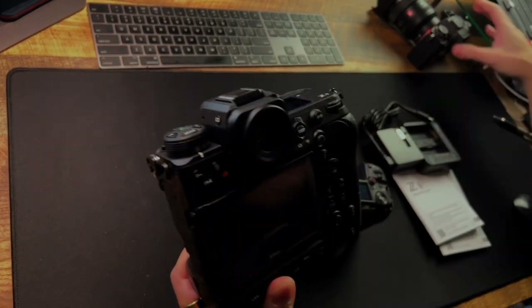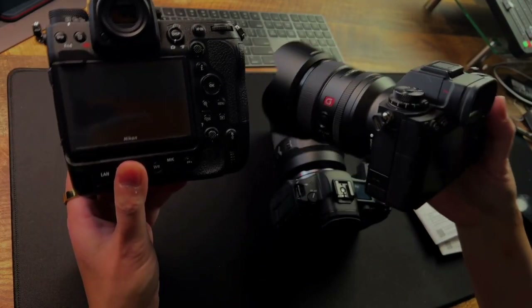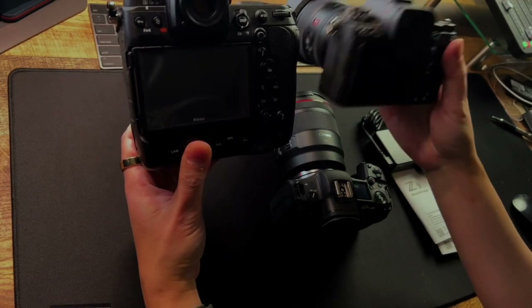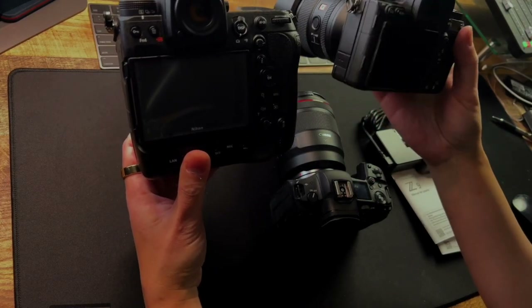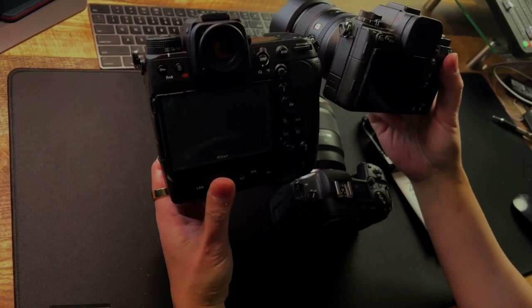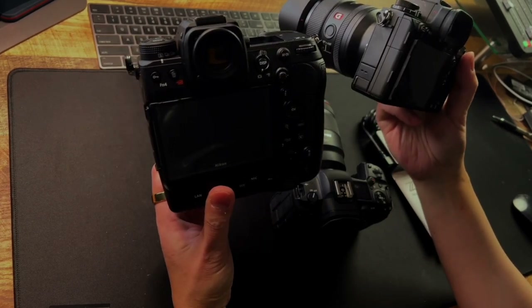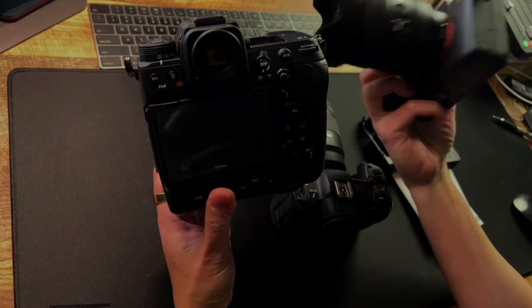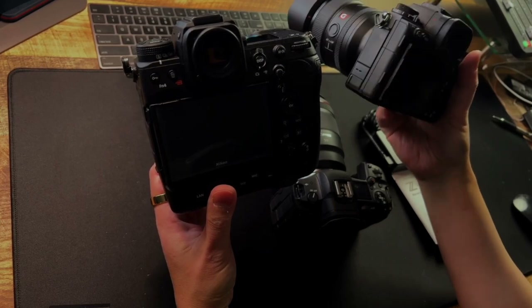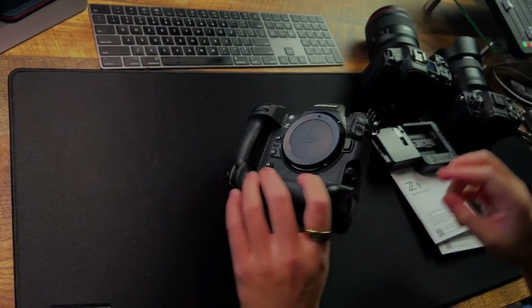So this is the Canon R5, this is the Z9, and this is the Sony A1. The angle is a little off so let me reposition. You can see in terms of size the Z9 is a lot smaller — though it's not a fair comparison because I haven't put the battery grip on. Weight is a very important factor in photography; you should save as much weight as possible, so I don't really see a need for the battery grip if you can avoid it.